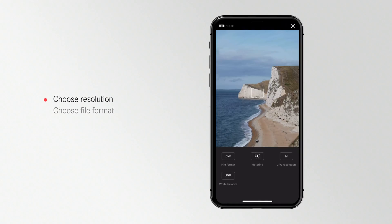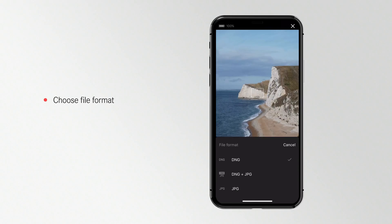From here you can quickly change your camera presets. For example, by tapping file format, you can quickly change the format.